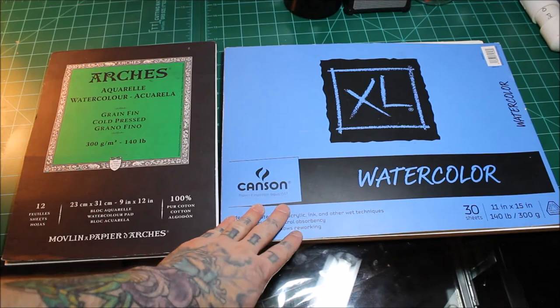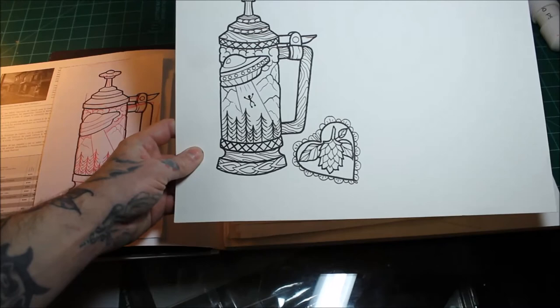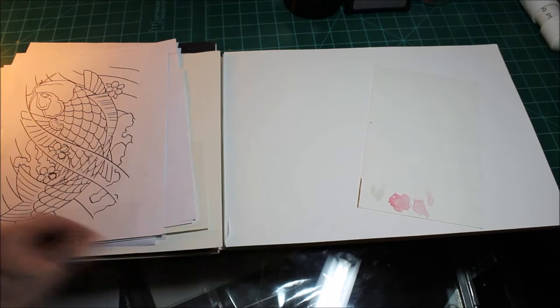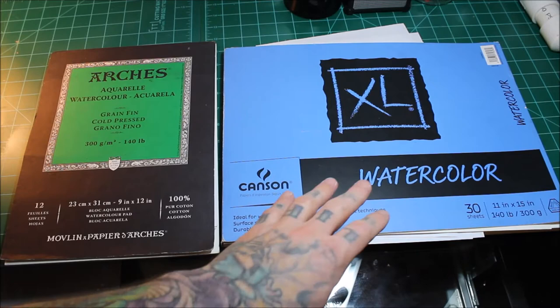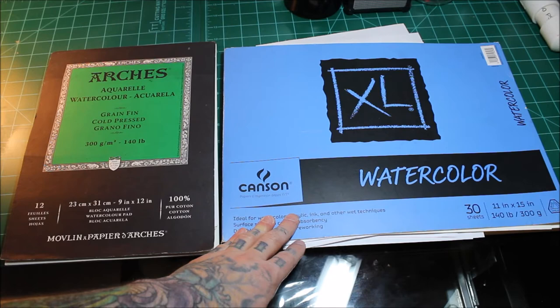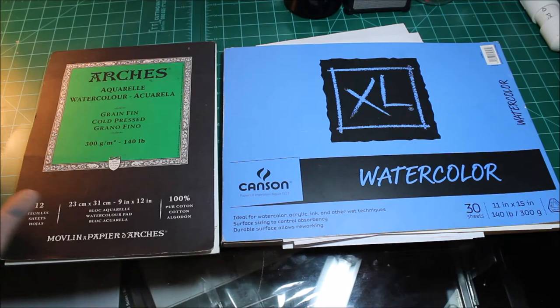Now let's talk about paper. For most of my watercolors I use Canson — it's a cheaper paper that holds up well. This is a 140-pound weight, and I would not use anything less than that — that's pretty standard. It lets you do quite a bit of work without the paper falling apart. I get this from Walmart; it's pretty cheap for the amount you get — 30 sheets, and I want to say it's less than ten bucks.